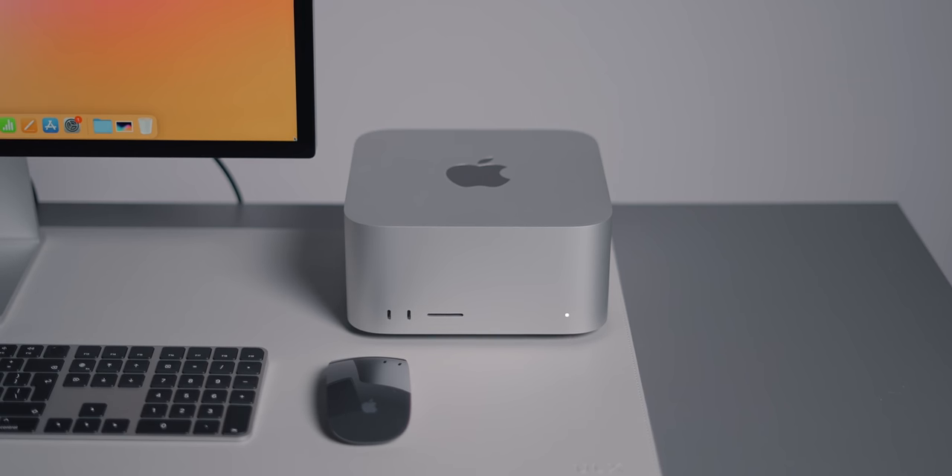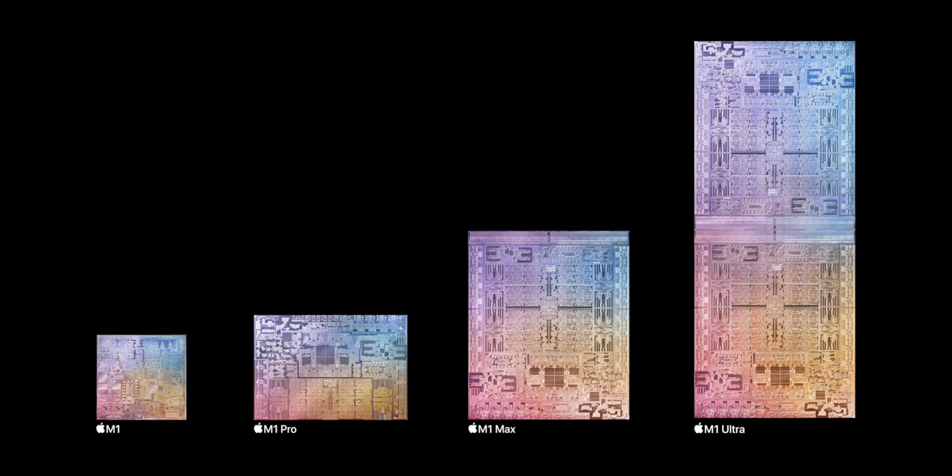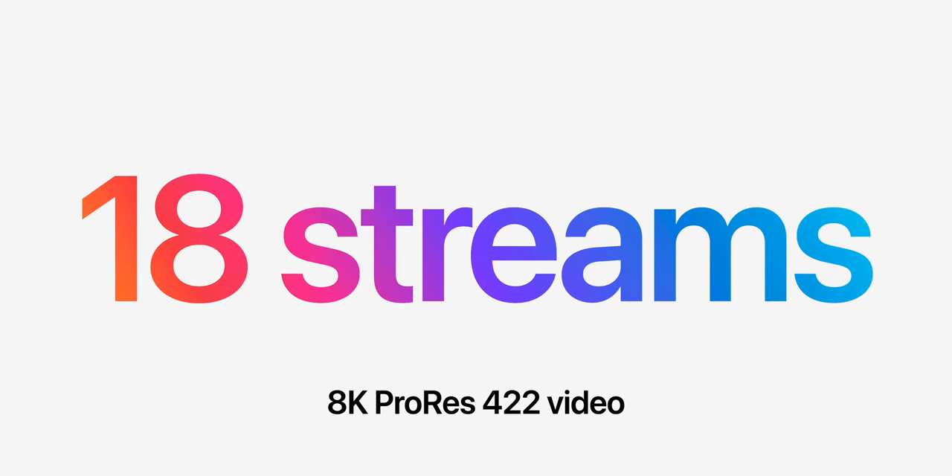Performance-wise, this has the M1 Ultra chip with everything maxed out other than the SSD. The star of the show is that M1 Ultra chip, which is essentially two M1 Max chips fused together. One of the best parts is the media engine — the M1 Ultra can play a ridiculous 18 streams of 8K ProRes video at once. I didn't do any gaming tests because no one is buying this to game, and Apple clearly aren't targeting the gaming market either.